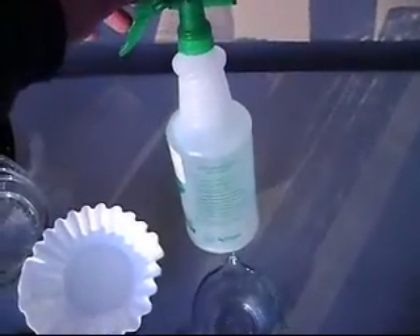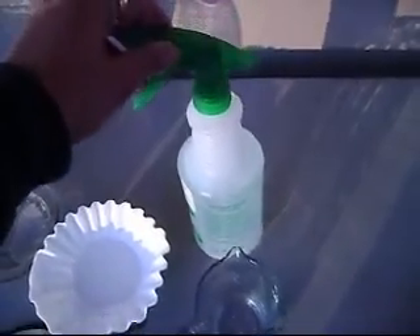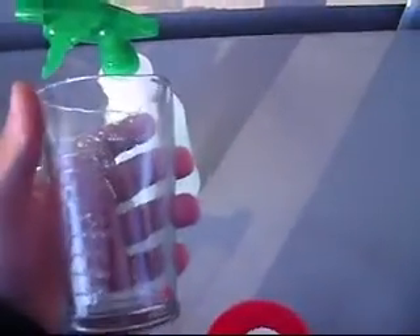We have just a standard spray bottle filled with distilled water, and a standard measuring cup. This one uses milliliters, ounces, and cups. For this process I'm going to be using milliliters.